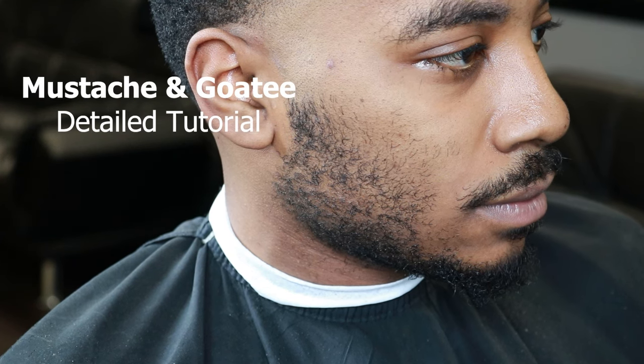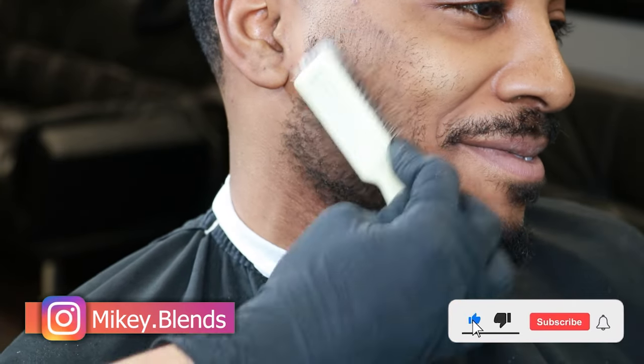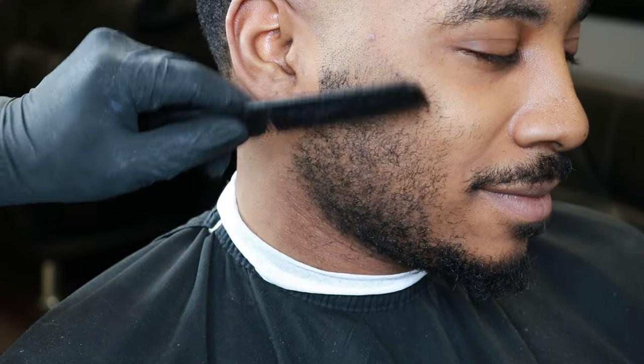What's up guys, it's Mikey Blends back again with another video. This time we'll be going over a mustache and goatee detail tutorial on how to line it up. Make sure to follow the Instagram, subscribe, like, comment, and share the video if you guys enjoy it.